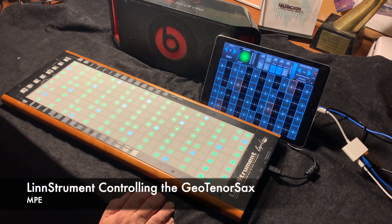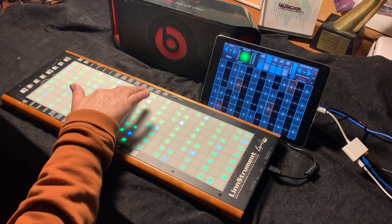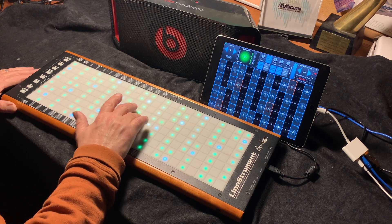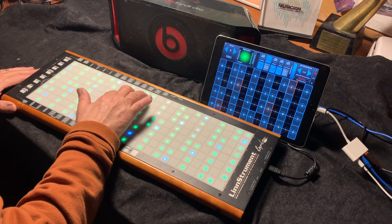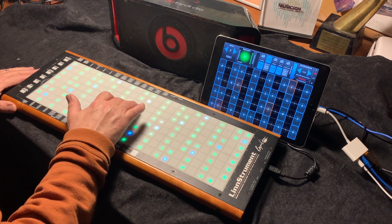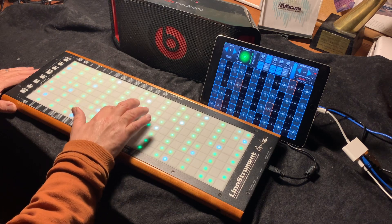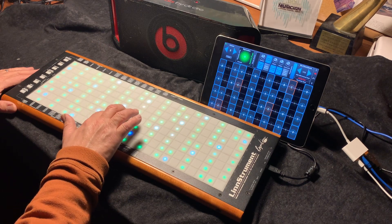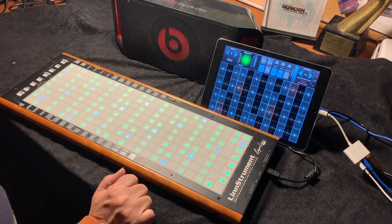I have the geotenor sax set up here to be played from the LinnStrument. I'm going to put it in finger MPE expression mode and turn on the growl so that when I press hard I get a growl. Let's take a look at what it sounds like. For the flute I'll turn on fifth, start out without any overblow, and then increase the expression.